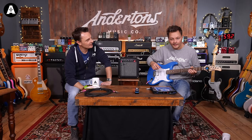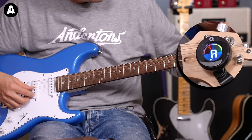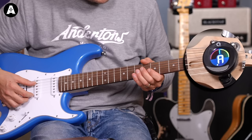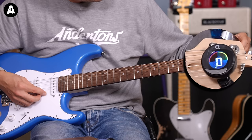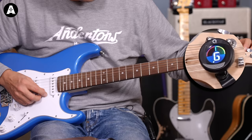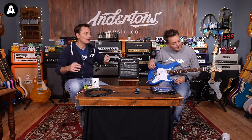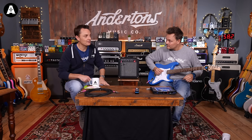Pete will now go through our six strings and tune us up. A quick little tip: pluck the string and let it ring, because if you keep playing the string whilst turning the peg, the tuner can get slightly confused. Also, if you've got an automatic tuner and you're miles away from the note — say you're tuning your E string and it's very flat — it might come up and say it thinks it's a D string. So what you'd have to do is keep tuning up past D, past D sharp or E flat, until it gets to E.